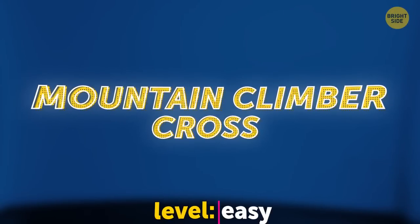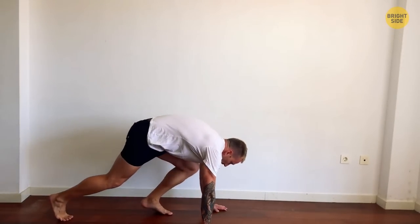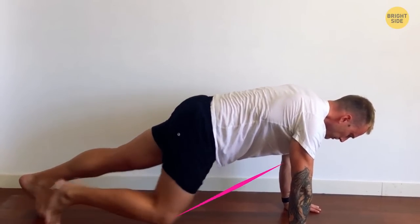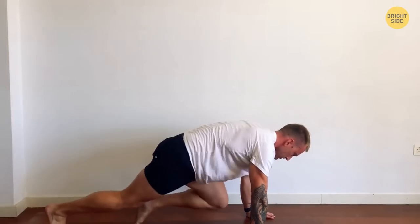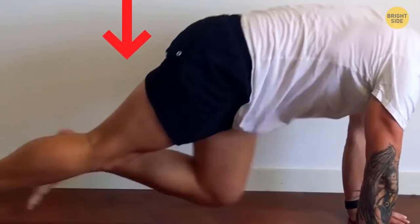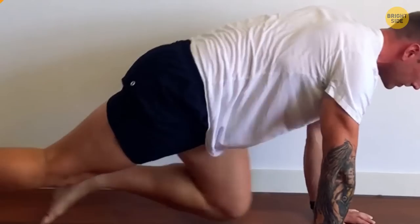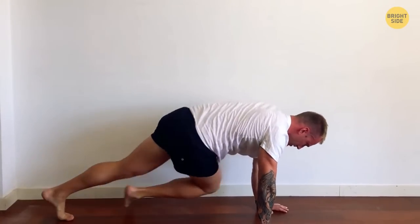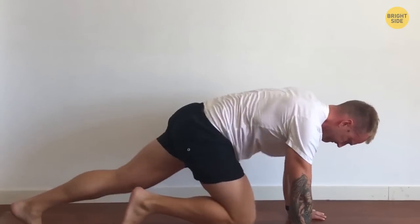Mountain climber cross. Level: easy. Start in the plank position. Place both shoulders right above the wrists, belly drawn in. Bring the right knee toward the left elbow with a twisting motion. Start slow if you're at a lower fitness level, and then increase the pace as you progress. Common mistake: don't let your hips go down — engage your core and keep it firm so your back will stay flat. You can do regular mountain climbers to get used to this exercise; in that case, your left knee goes towards the left elbow, and the same for the opposite side.